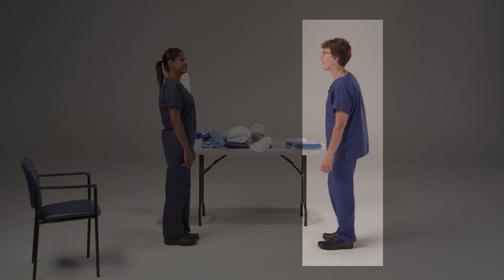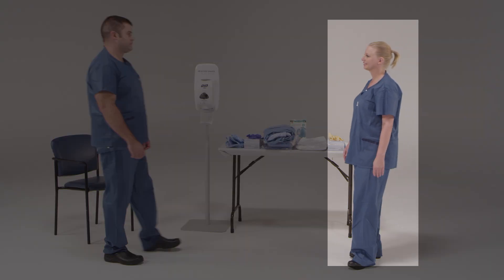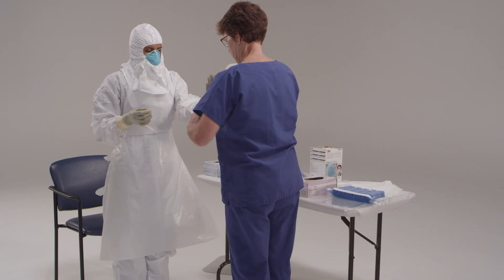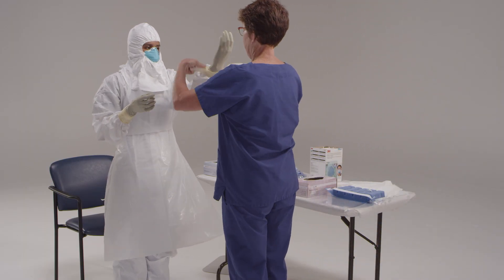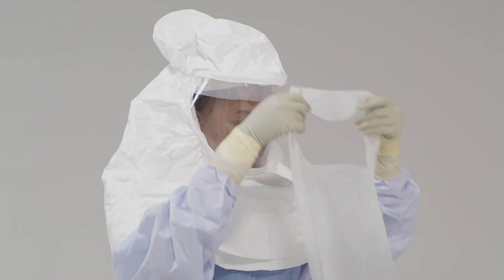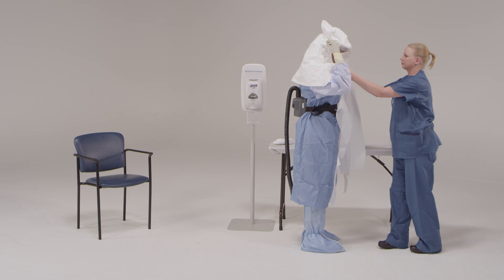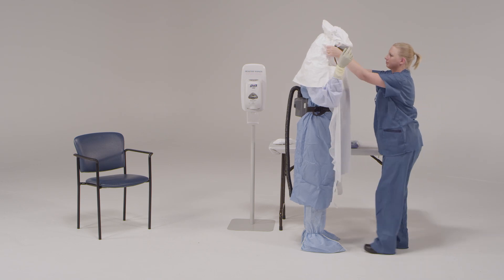The trained observer's role in the donning process has three major components. One, guide the health care provider through the donning process using the checklist. Two, assist the health care provider in donning their personal protective equipment as necessary. Three, continually scan your colleague's personal protective equipment and the environment for possible contamination risks during donning.